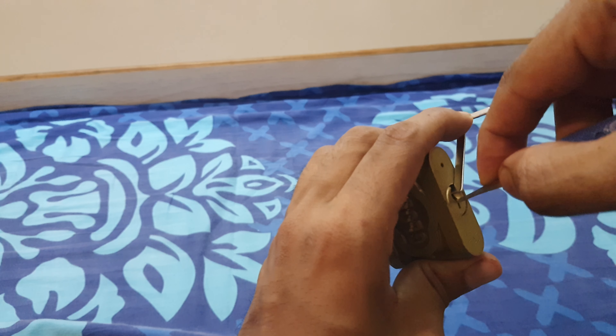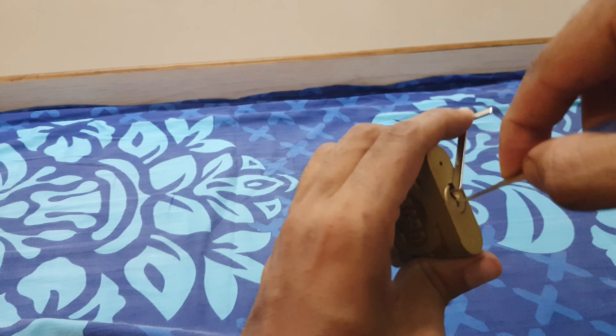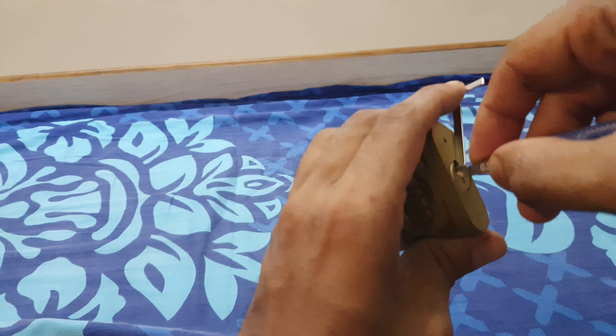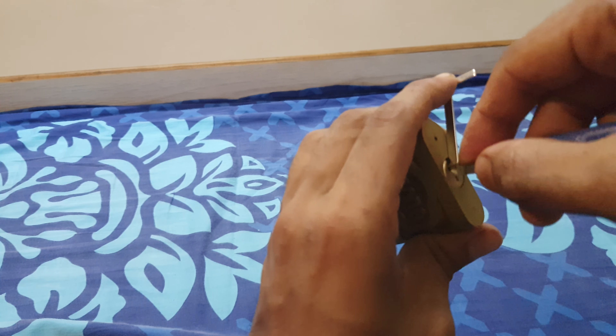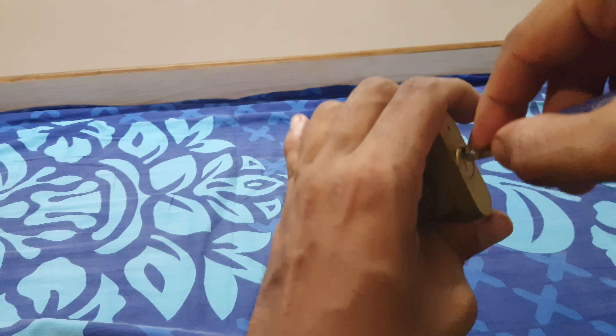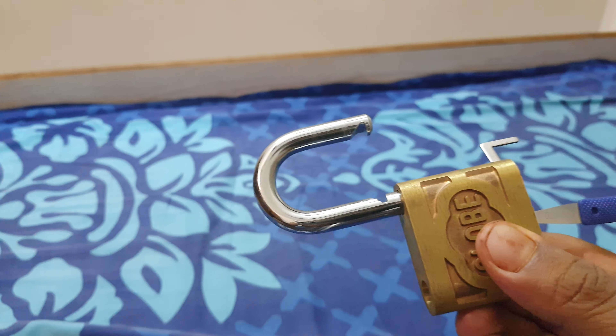Nothing on 3. Nothing on 4. Again — click at 1. And the lock is open.